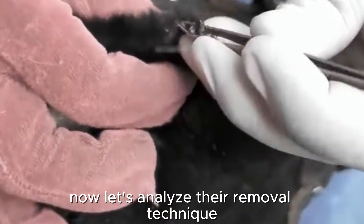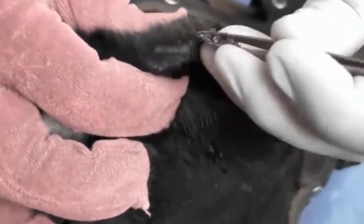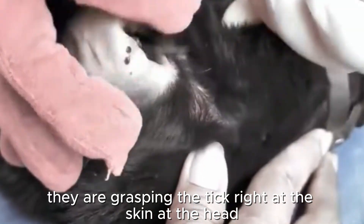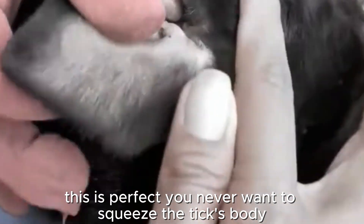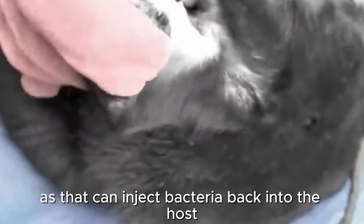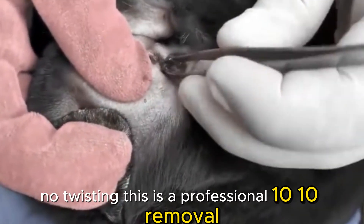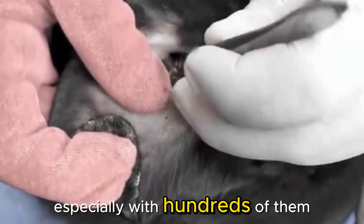Now let's analyze their removal technique. They are using forceps. This is the standard method for embedded ticks. They are grasping the tick right at the skin, at the head. This is perfect — you never want to squeeze the tick's body, as that can inject bacteria back into the host. They are pulling straight up, firmly and steadily. No twisting. This is a professional 10-out-of-10 removal. This requires immense patience, especially with hundreds of them.